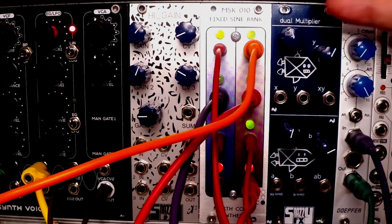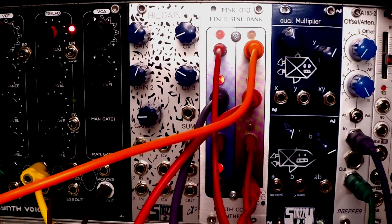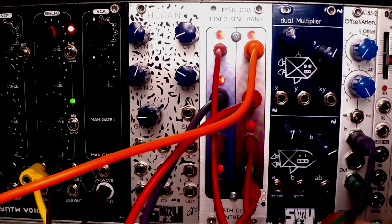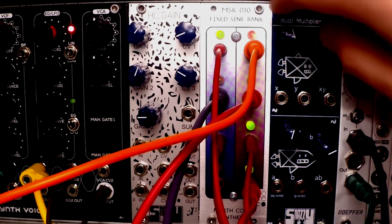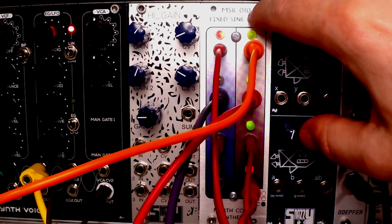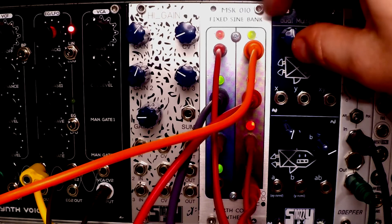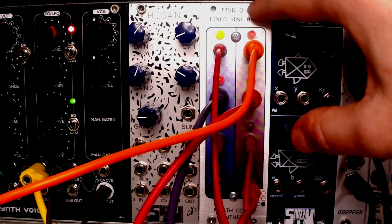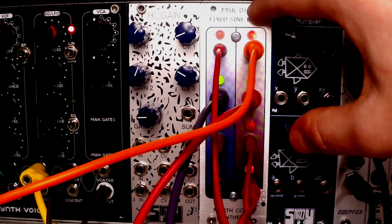So as you can see: one module, eight outputs, no controls — and we just came up with a pretty functional patch that we could use. This module is bizarre and strange, but I would not dismiss it so easily, because what you might find is that the lack of any controls is a pro, not a con. It's quite liberating.